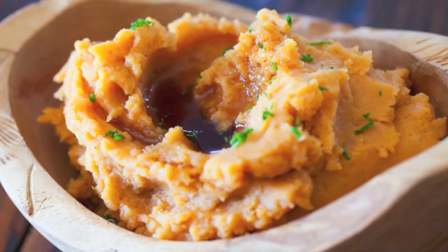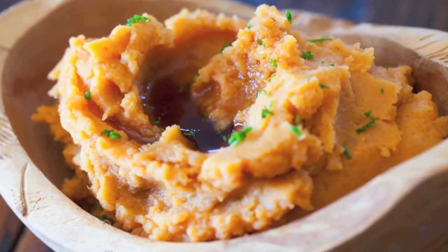The result? A gorgeous side dish that's rich, creamy, and pumpkin-y. It's perfect as part of your holiday meal.